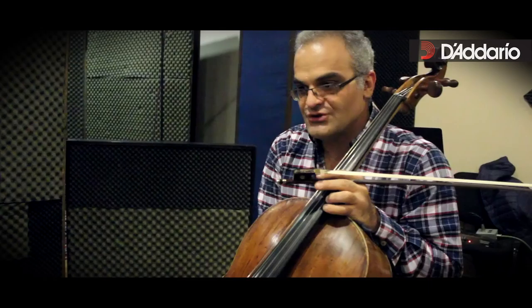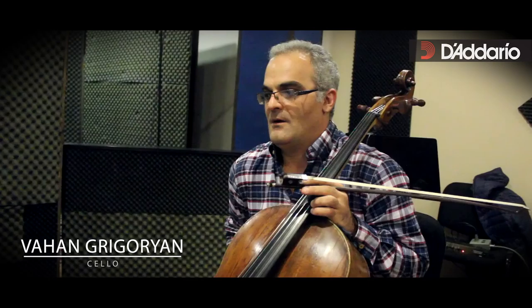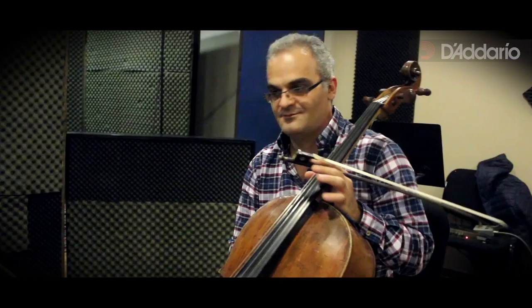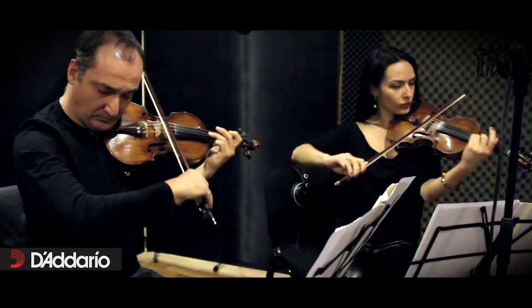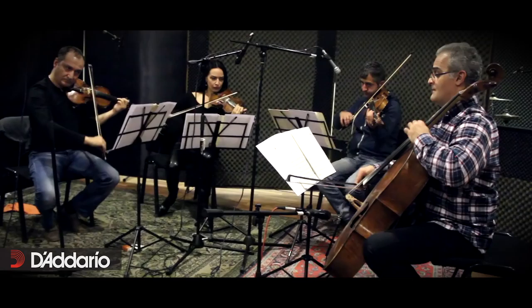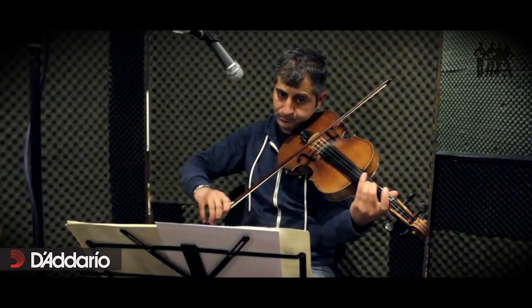I'm very happy. I want to tell you that the strings that work for me are Kaplan strings. For a long time I played on other very good strings, but I want to say that Kaplan strings are just wonderful — with their strength of sound and many other possibilities.